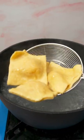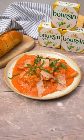Drain and mix into your sauce. We went for a creamy tomato and basil sauce. We also served with lots of parmesan and fresh basil.